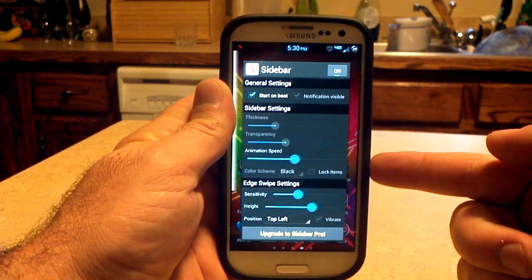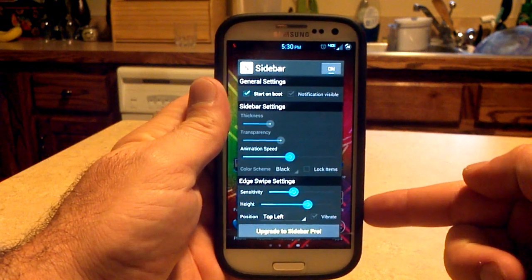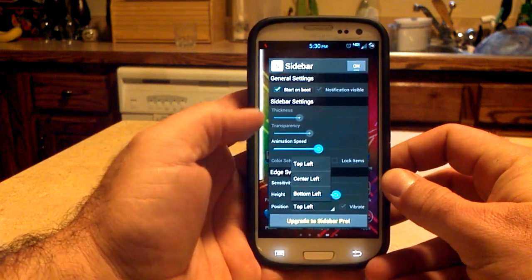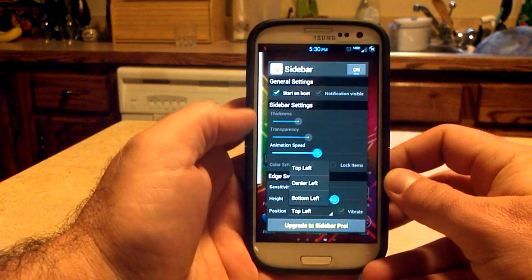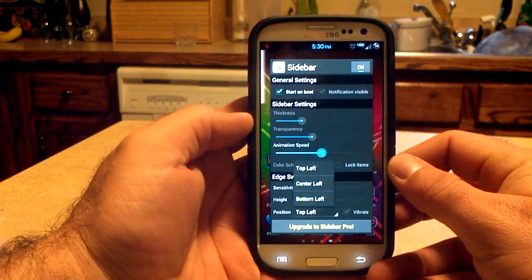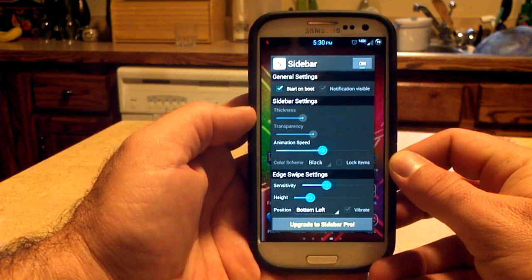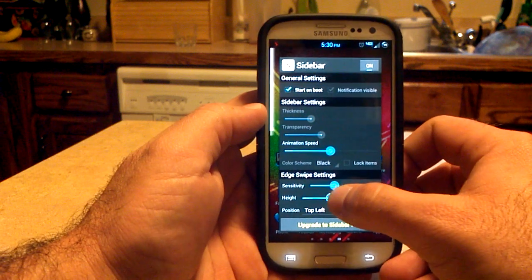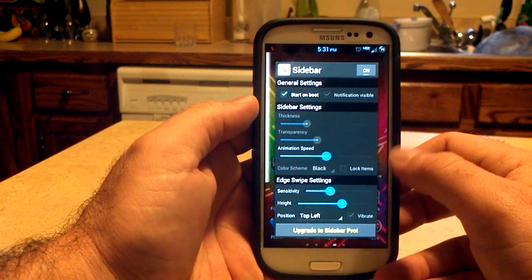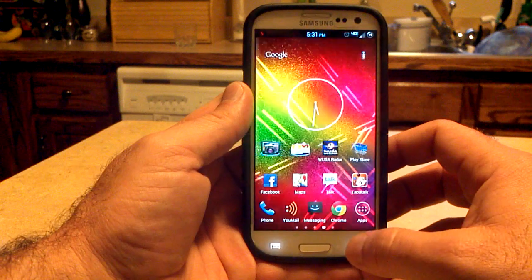Some of the options you have: thickness and transparency are not available unless you're on the paid version. You can change the animation speed. You cannot change the color scheme or lock the items on the free version. You can change sensitivity and height, and also the position — top left, right, and center — which controls where this little trigger bar sits on the left edge of the screen. I'm going to raise the height so it's a little bigger. But you can see there are several features that are not available in the free version, so it might be wise to just go ahead and get the $1.99 version.